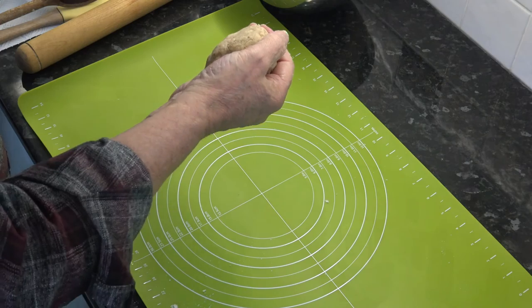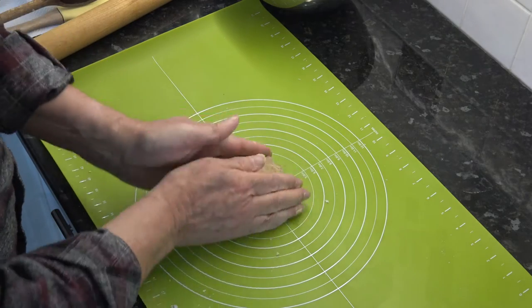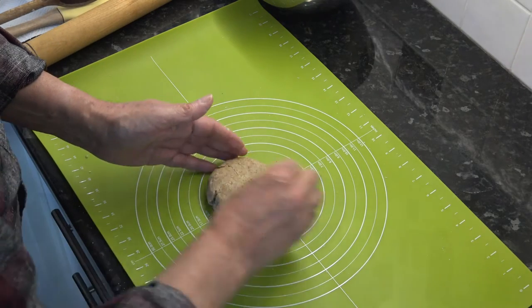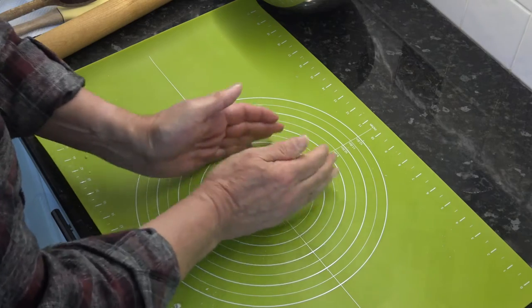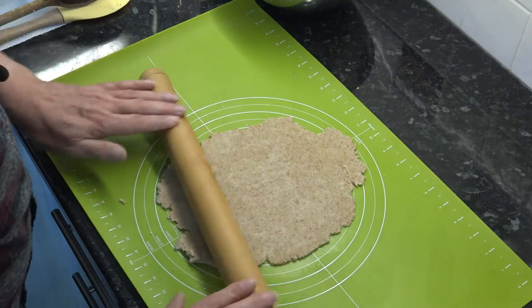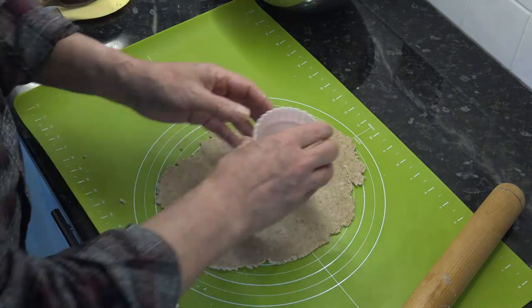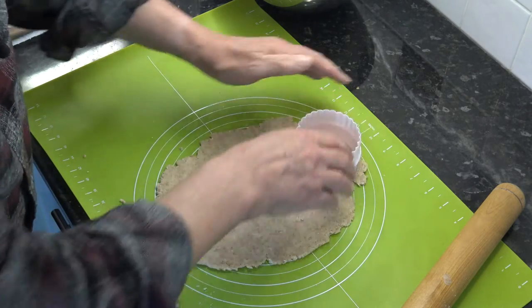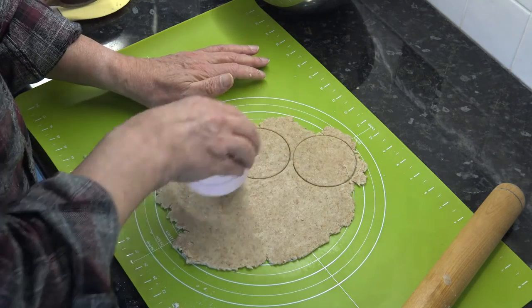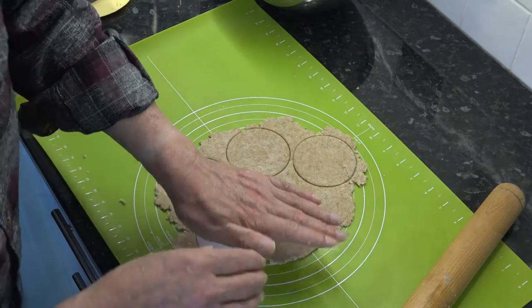So that's our mixture. What I'm going to do is just roll that out to just over a quarter of an inch thickness. I have a three-inch diameter cookie cutter, and I'm just going to cut out six — I'll have to re-roll maybe for the last one.